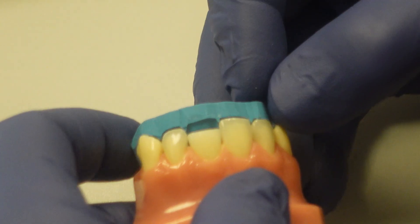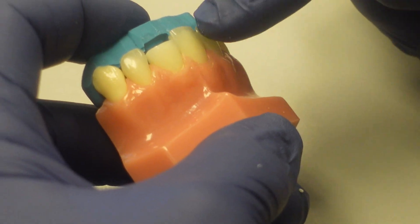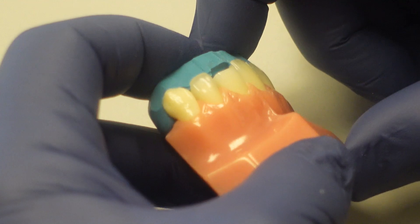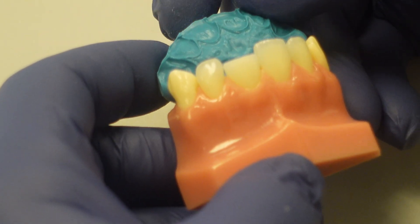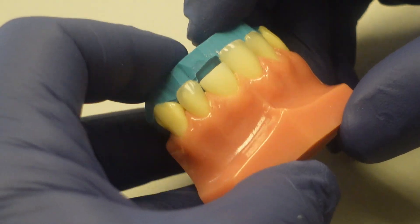Trimming this very exactly is really important, because if I've got a little excess and there's a little lip of material over onto the facial, then when I place my composite in there, I'm more likely to trap air bubbles. If I over-trim it and take a little too much away, then my incisal edge won't be the proper thickness. So you trim the template carefully.